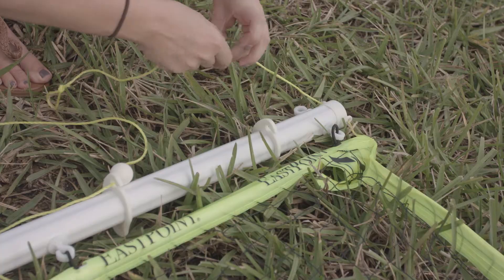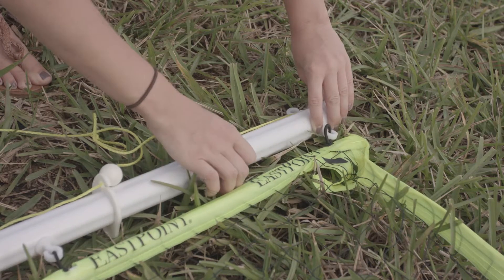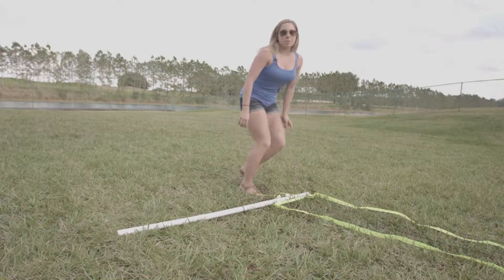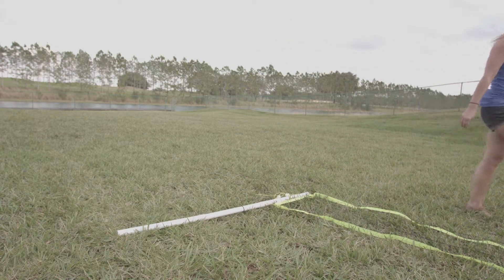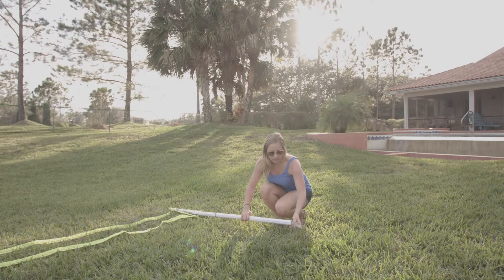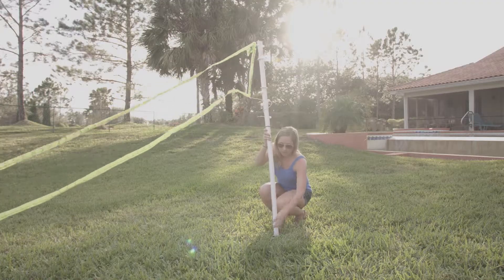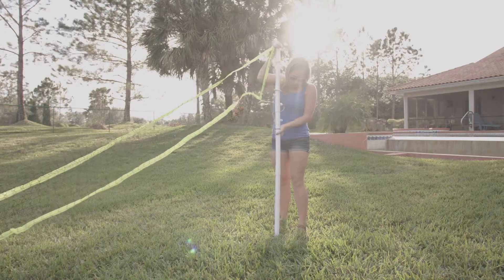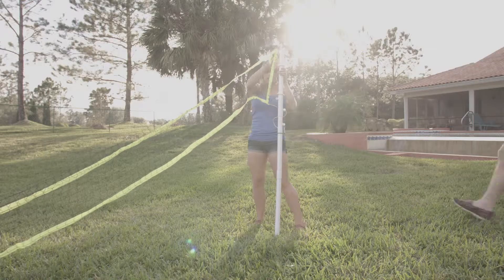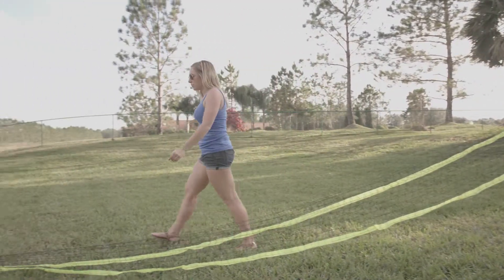Slide your adjuster ring down the pole and thread your ball and string through the hook. Repeat this process for the top adjuster ring. Once your net is attached, insert your pole stabilizer into the bottom of the pole and push it into the ground. Repeat this process for the other side. It helps if you have someone to hold the pole up while you do this.